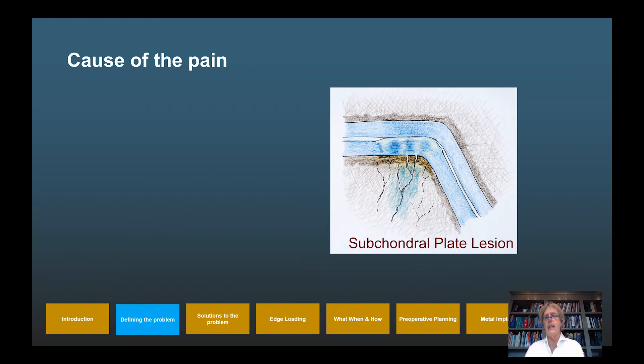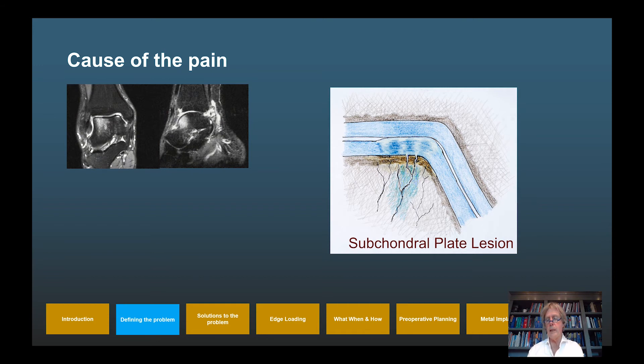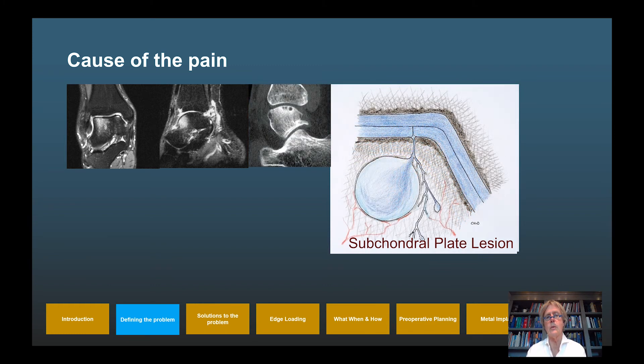In the pathologic situation in a congruent joint, water has a pathway through the defect in the subchondral bone plate into the subchondral bone. On every step of walking, water is compressed into the subchondral bone, leading to bone marrow edema on the T2 MRI image and finally to subchondral cystic lesions. This is seen in congruent joints like the hip and ankle but not in incongruent joints like the knee.